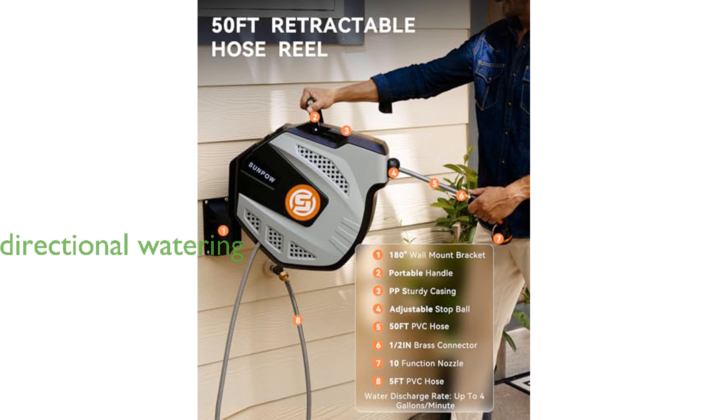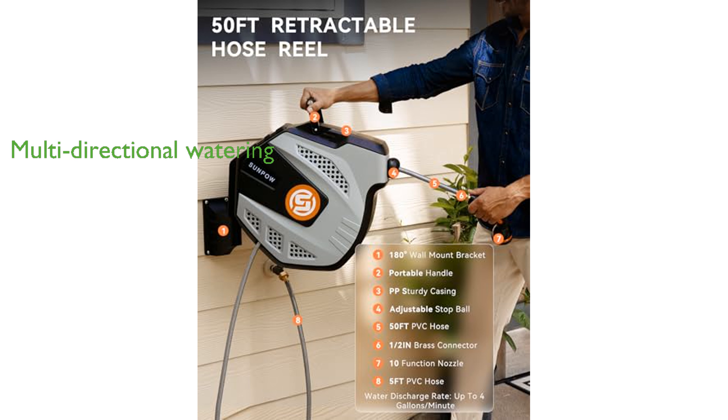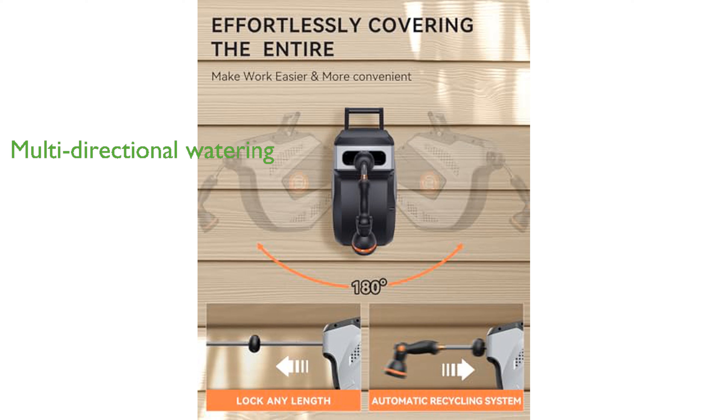The 180-degree swivel bracket allows for multi-directional watering by enabling the reel to rotate and be fixed securely on a solid wall.